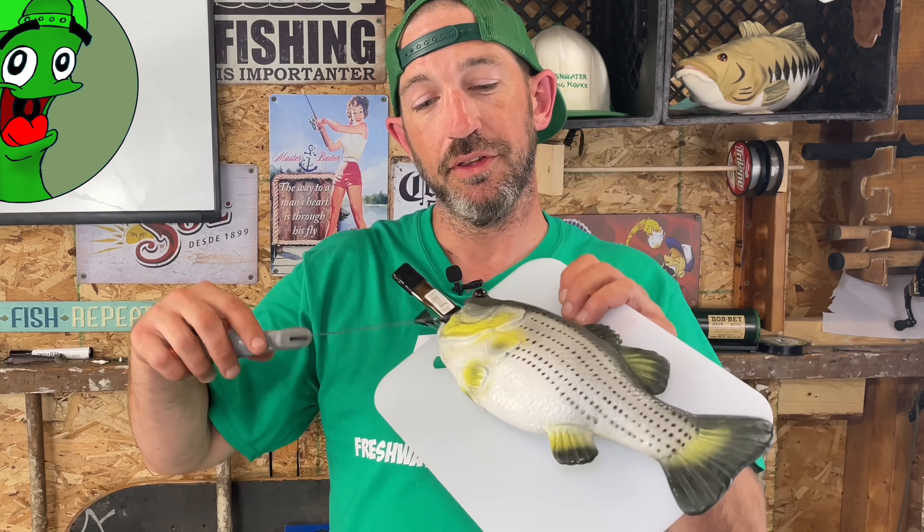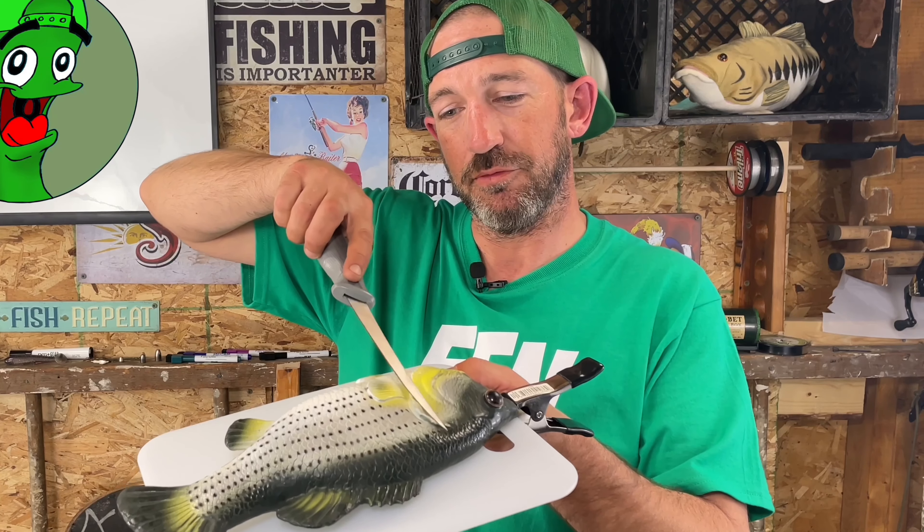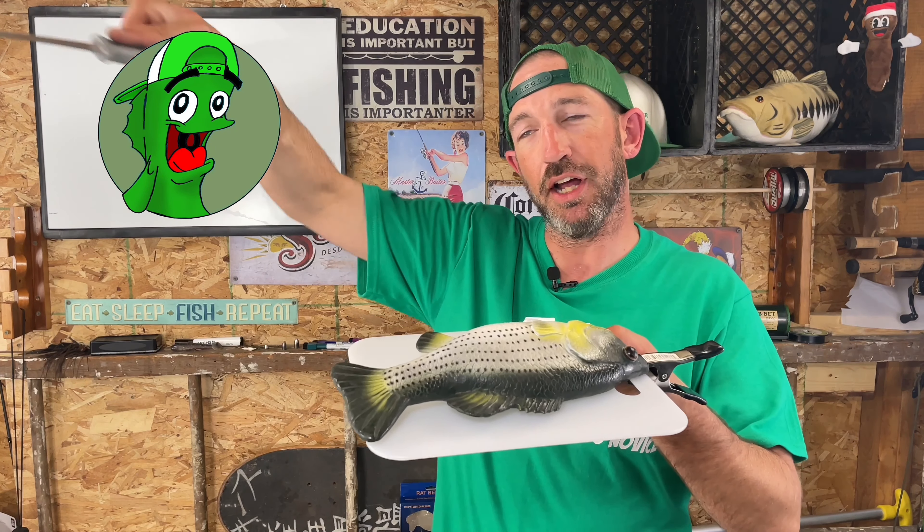One thing you should do before that is cut off the fins — you don't need them, they'll just be in the way. Then rotate and kind of pull the fillet up. It's a very finesse use of a knife — not chop chop chop like cutting vegetables or steak. It takes a little practice and you'll probably get some bones. When you're done with the fillet, peel it apart and check for bones — pick those out. Then flip the fish over and repeat the process.